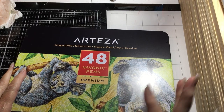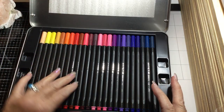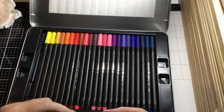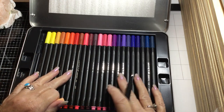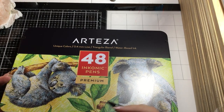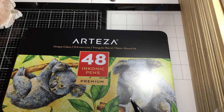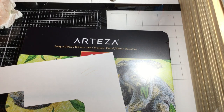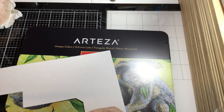Everybody's been showing these Arteza things, and I saw Liz at Mrs. Cogs did a video about these fineliner pens, so I ordered a set. I wanted to get the black ones too but they were out of stock. This set is 48 pens and they're a fine liner. I picked a really light color — this is peach.